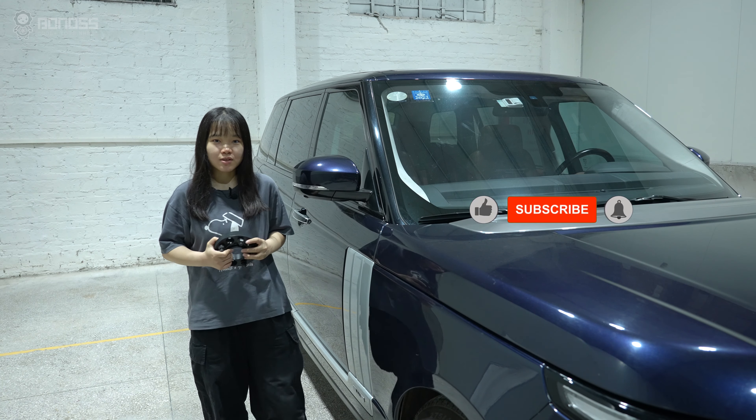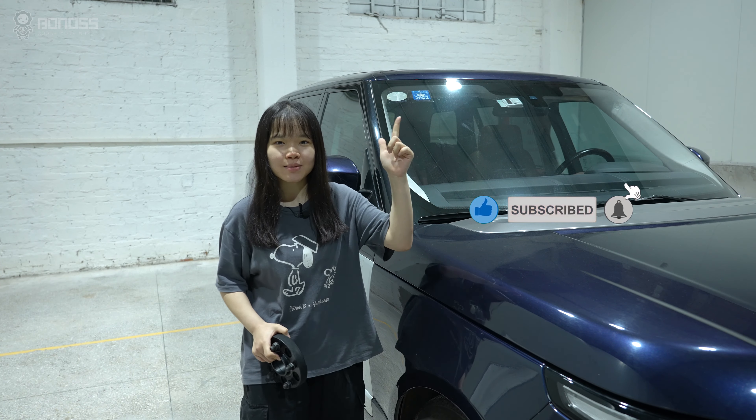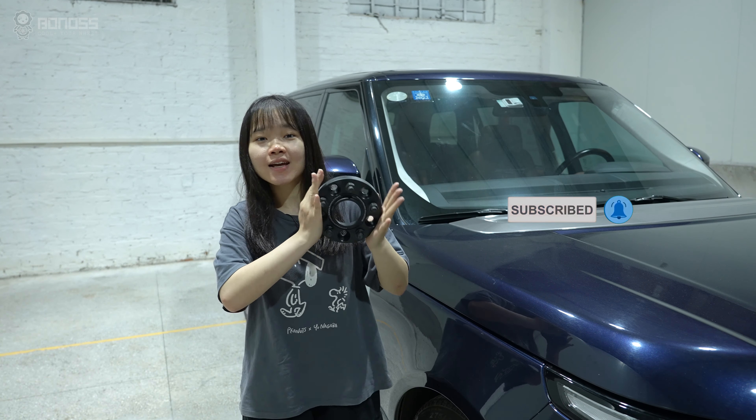Once again, my name is Grace. If you like our videos, please give it a thumbs up and make sure to subscribe. Thanks for watching and have a great day.